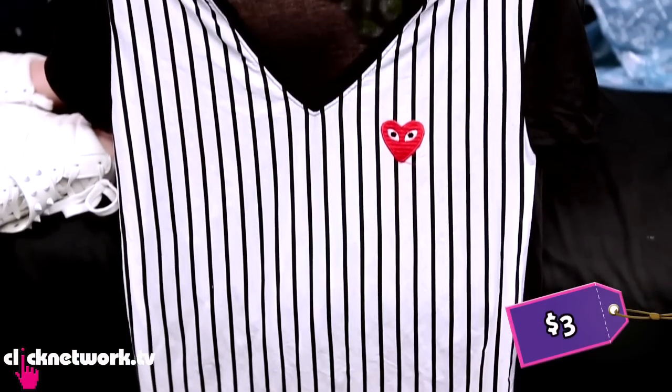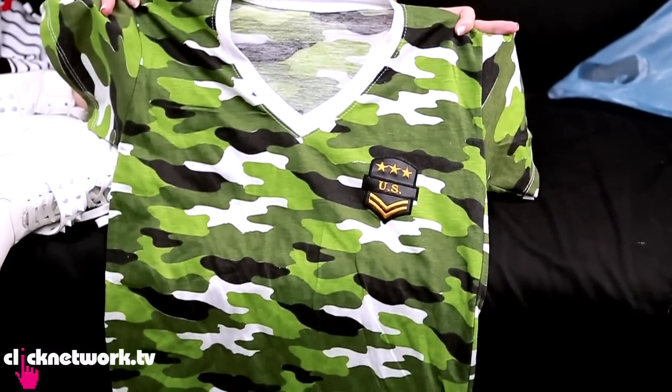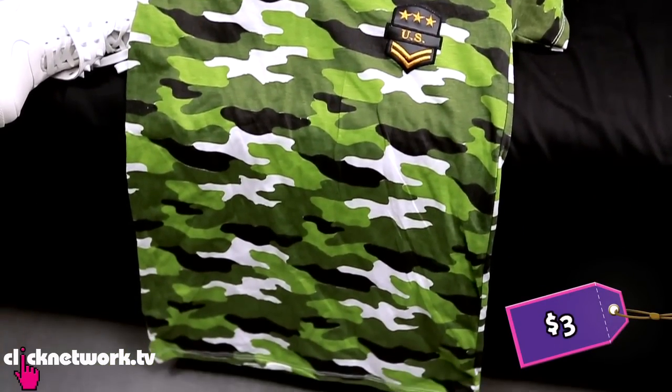There's also a top that looks like what a referee would wear, and then one with a camouflage print which definitely looks sporty.